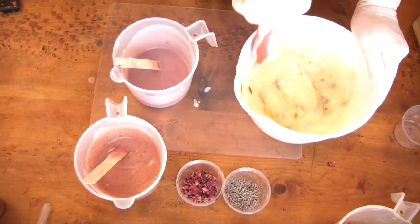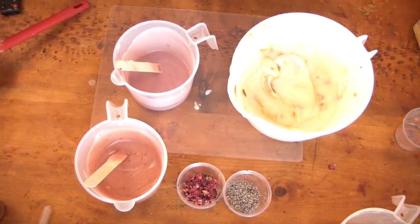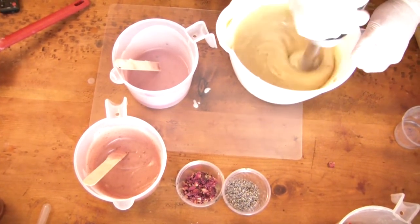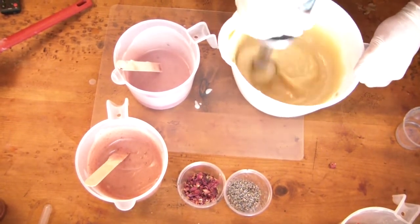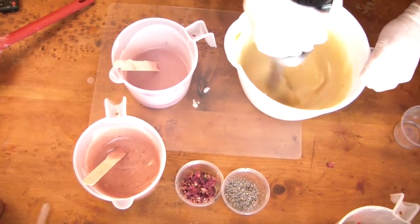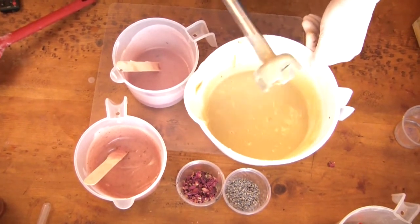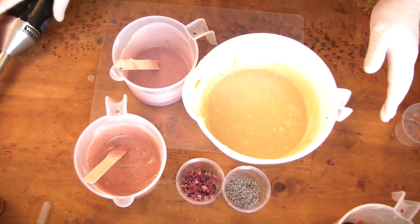This yellow clay did thicken up a bit, so I decided to use the stick blender to get it well incorporated into my base. I know I risk thickening it up further, but I decided to live dangerously. I went very conservative with the yellow clay because I didn't want a bright yellow — more of a pale pastel yellow, which is what I ended up with, thankfully.